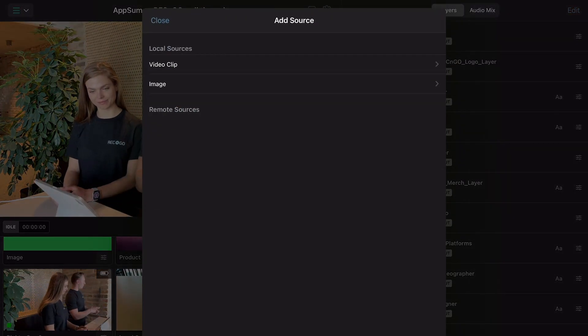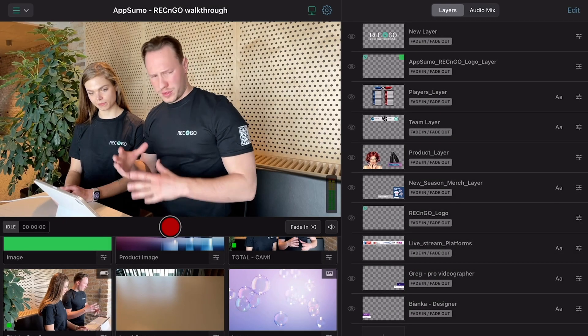Running a presentation or a demo? Add multiple images, videos, and overlays to create custom presentations that wow your customers.